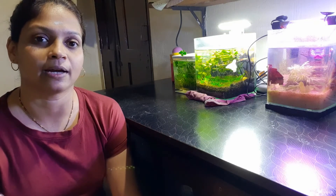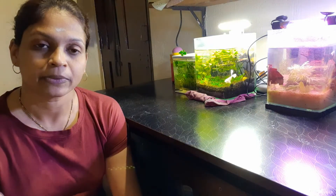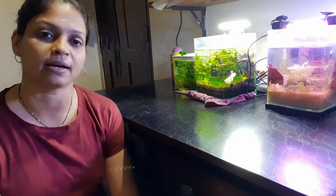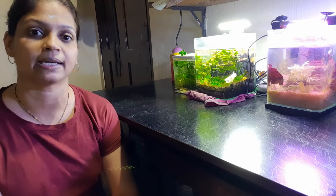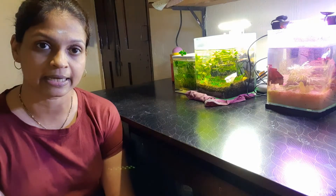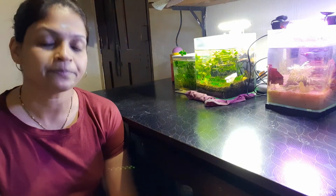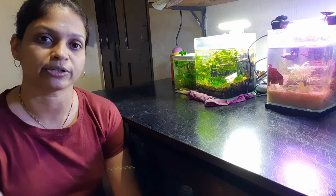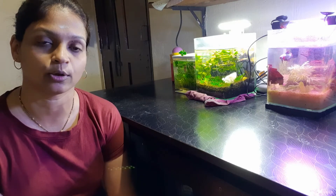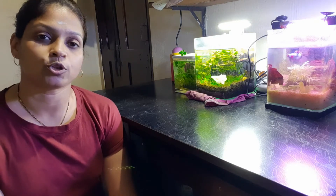All aquarists, top aquarists, and hobbyists know that we should do water changes in our aquariums, and we all do it. But during this process, many people have experienced fish deaths after a water change. This is very shocking because we don't expect it. It happened to me too — after one water change, all my neon tetras died the next day. The whole group of neons was gone, and it was really shocking.